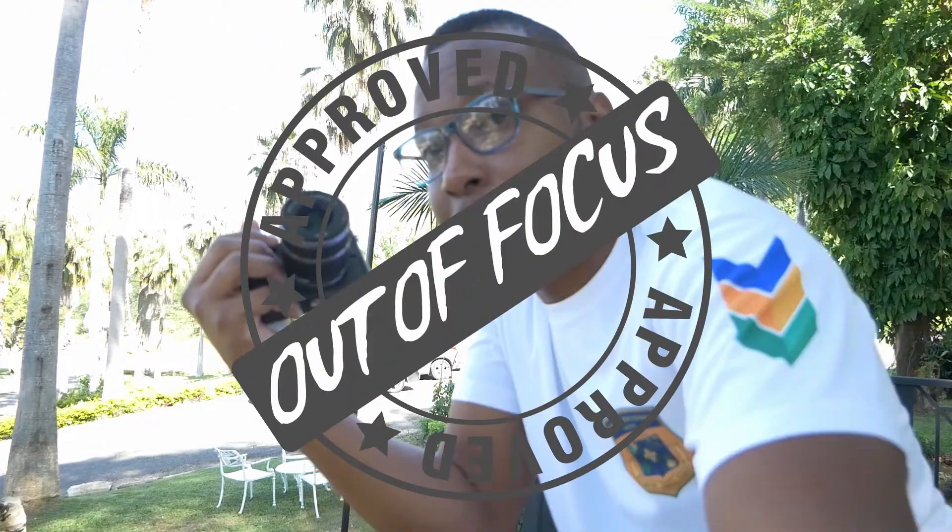This is actually my second attempt to make this video. So in today's video I'm going to be talking about the Yi M1 camera.